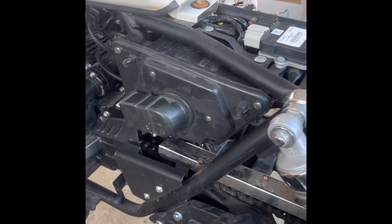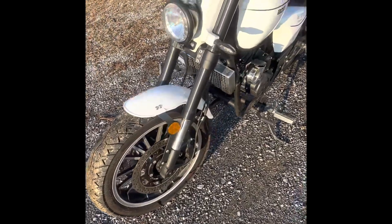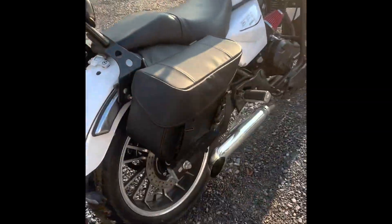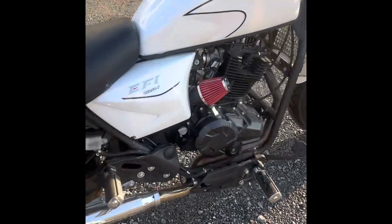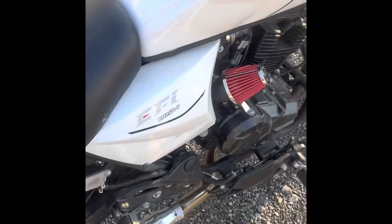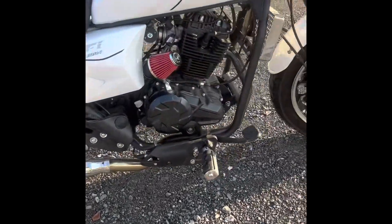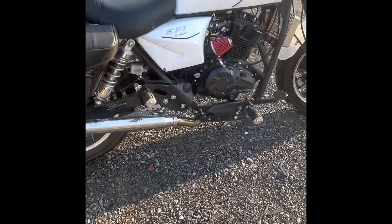I did put the airbox back on so I can reattach the side covers so you don't see all of this. Now that everything's all put back together, why don't we take a quick walk around and see what it looks like. There's that new intake. We'll give it a start and see what it sounds like. I'm going to let this run for a little bit, and once it warms up we'll give it a couple of revs.